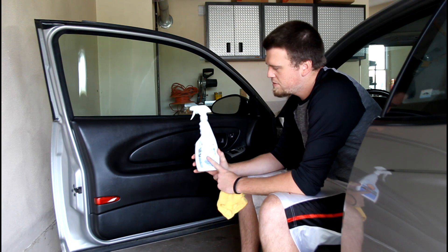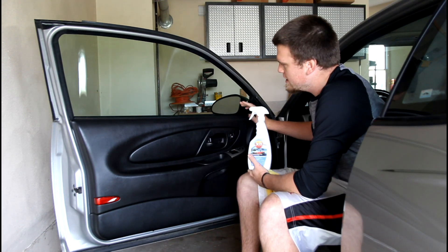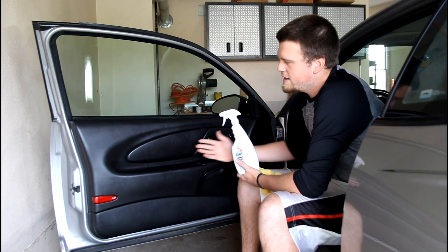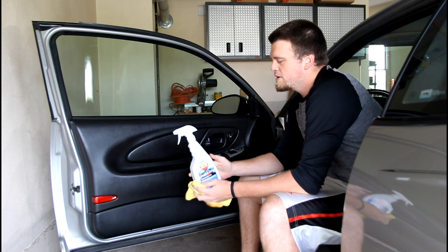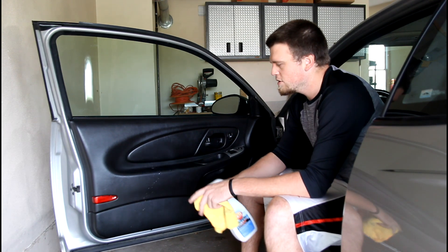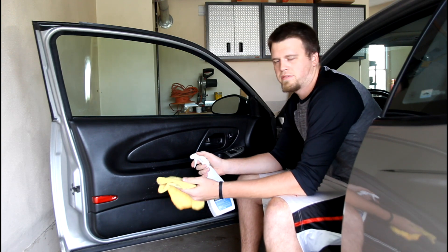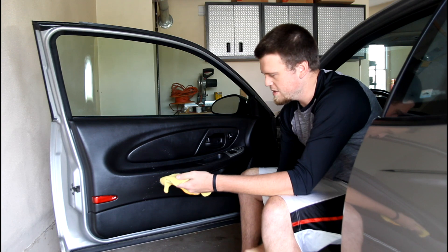So today I'm showing you guys Aerospace 303, how I use it, and the results I get. This is my daily driver — I don't take the best care of it, honestly, but I do try to keep it clean when I have time. If you read the back of the bottle, it tells you not to apply directly. So for the sake of this video, we're going to spray it on the towel rather than directly on the surface.